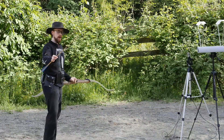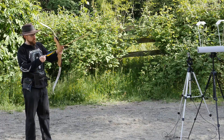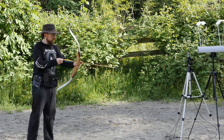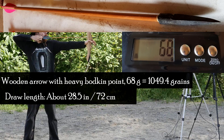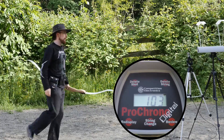This arrow has a forged bodkin point. It's noticeably heavier, so the speed should be quite a bit lower. We'll see how it goes. Yeah, it's visibly slower.